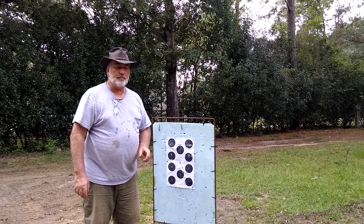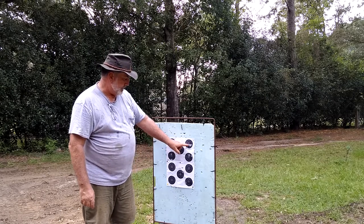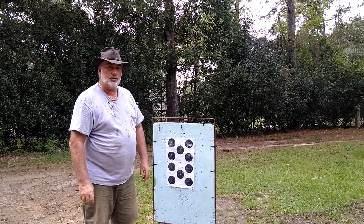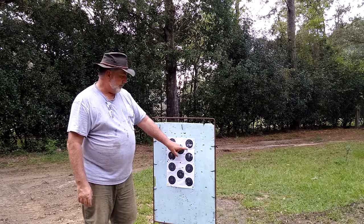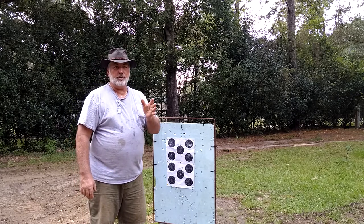I decided to make a little bit of an adjustment on my sights, even though I said I wasn't shooting for that, and shot five more rounds with 60 grains of powder. That's this target right here. You can see I've got a little bit of horizontal drift — more likely that was the wind doing that — and one flyer right here. But anyway it looks to me like 60 grains of powder is a pretty good charge for that rifle.